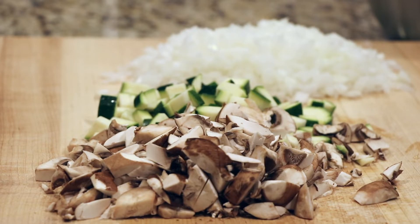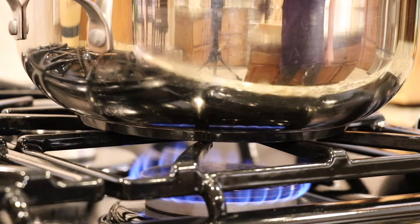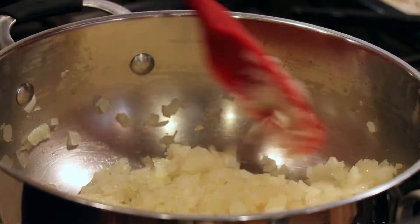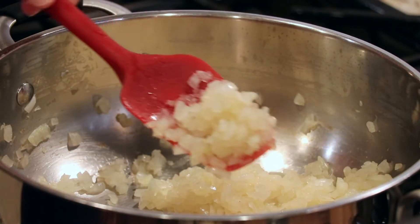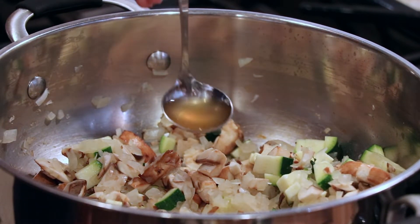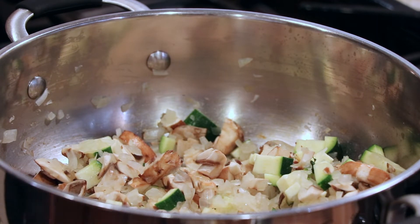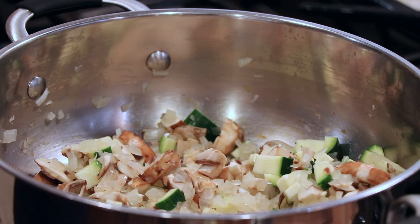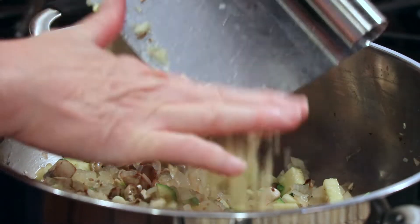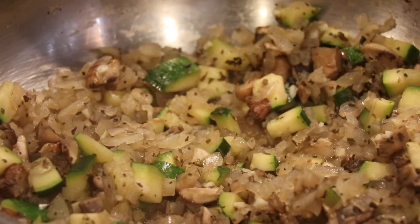Once your vegetables are chopped and ready, we'll go ahead and get a nice large stock pot over medium-high heat. I add a few tablespoons of vegetable broth, get that warm, and then sauté the onions until they're tender, about five minutes. Next, I'll add the zucchini and mushrooms and continue cooking those for another two or three minutes. Add a little more broth if necessary to prevent the vegetables from sticking. We'll stir in the garlic and the seasonings and cook for another minute or two, or until it's fragrant, stirring constantly.